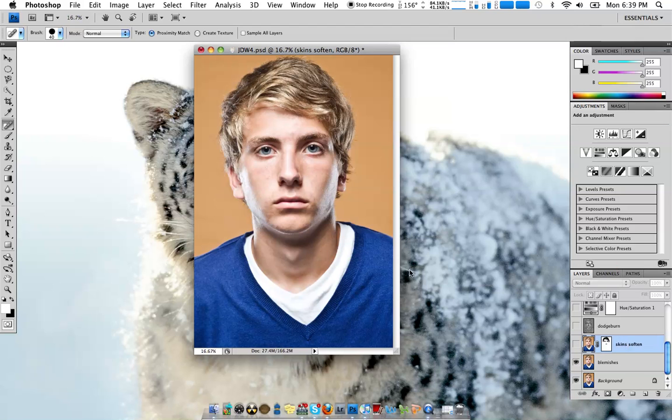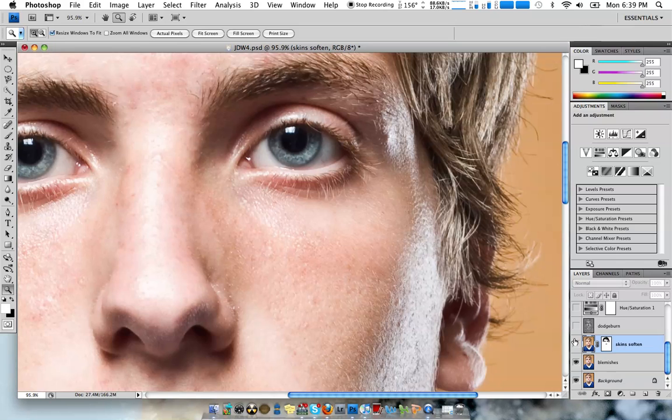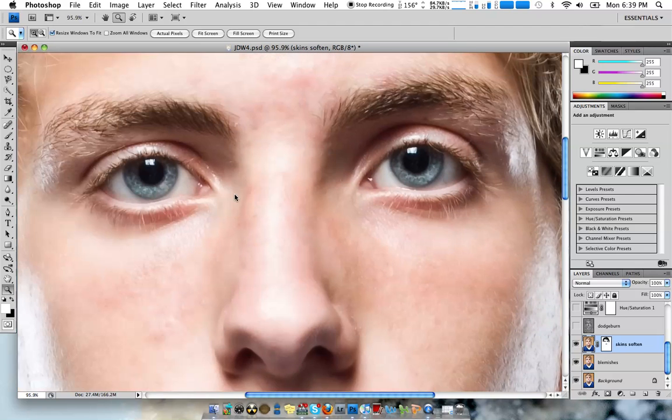Next we're going to figure out how to soften the skin. I'll zoom in so you can see the difference in the before and after. This usually looks better on girls, and as you can see over here, I ended up masking back in the eyes, the hair, the things I wanted sharpened.